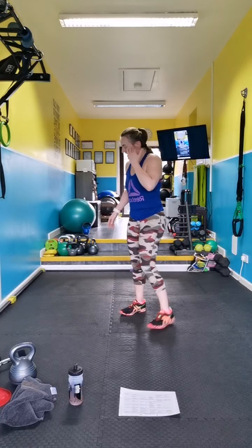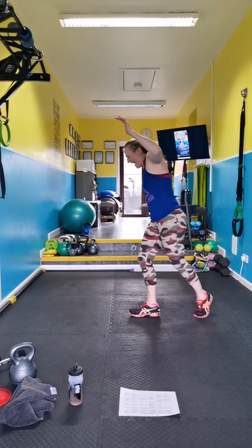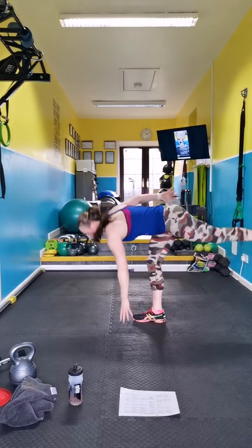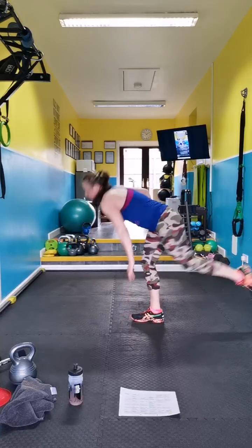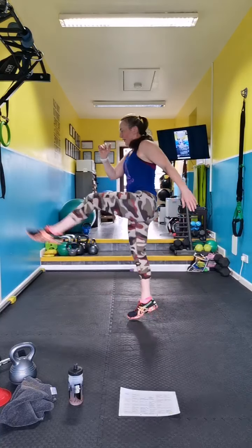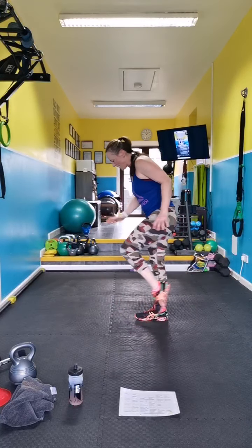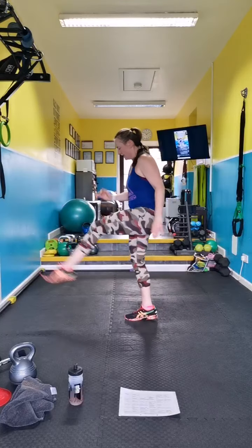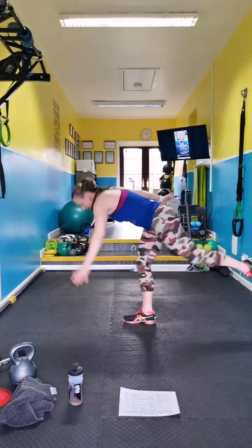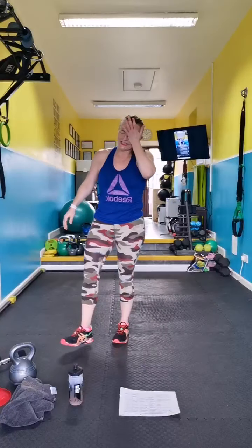Switch, switch your legs — kick. Final balance then open, hop, pass, pass. Go, hold it. Oh my goodness — it says done!